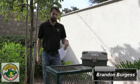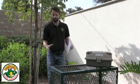Hi everyone, this is Brandon Burgess with Irrigator Tech and we're in the field right now. We're gonna be testing this backflow. We wanted to show you guys in the field how to test and the procedures — things that you're gonna see when you come up to test the backflow.